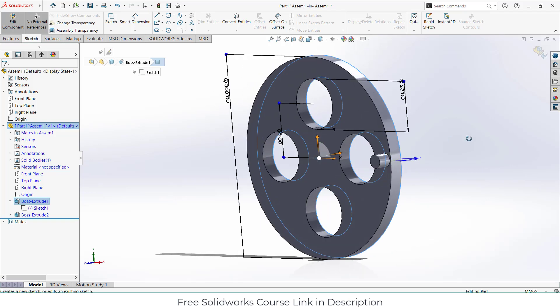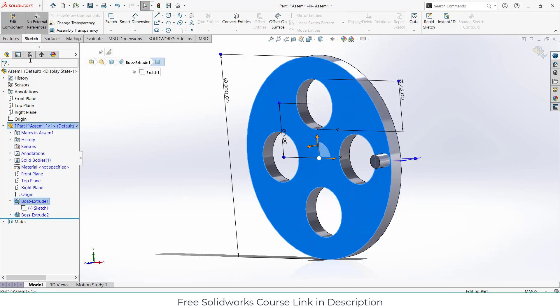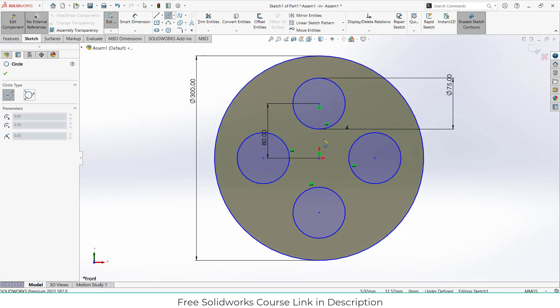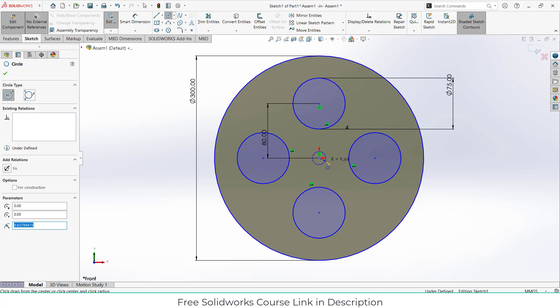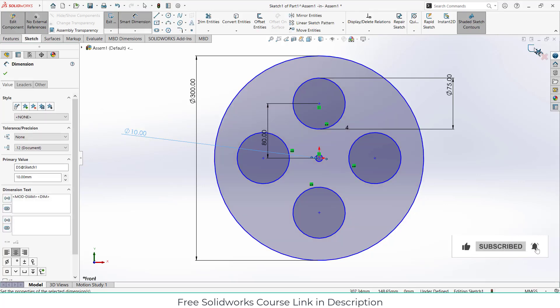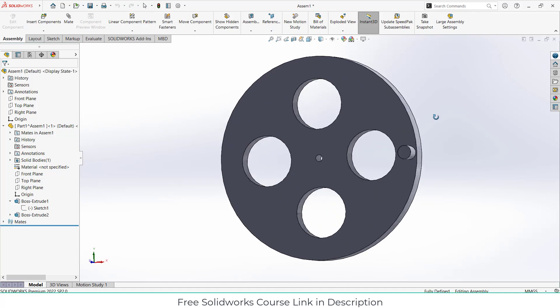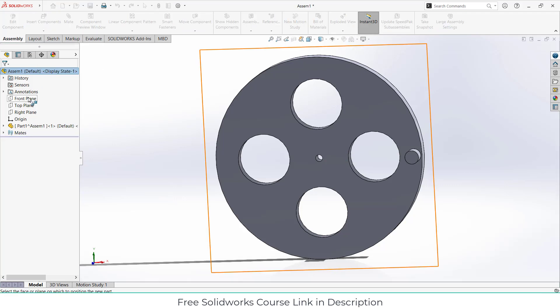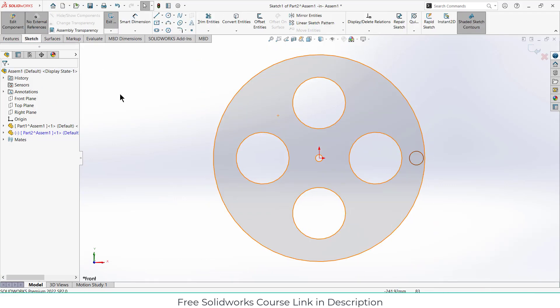Select this face and let's make a hole at the center of it. Now we have created one part. To create another part, click on Insert Components, click on your part, select the front plane, press Ctrl+8 for normal view. Make sure 'No External References' is checked on, as most people I've seen don't check this and wonder why they're not getting correct results.